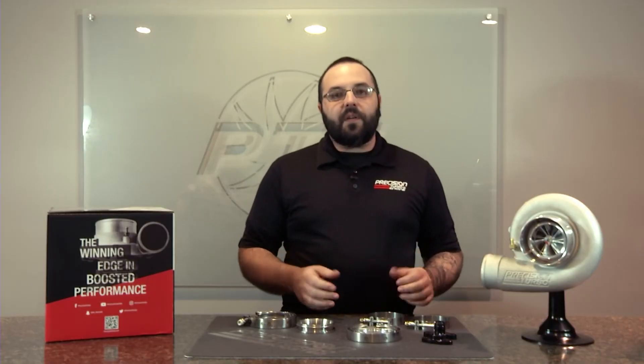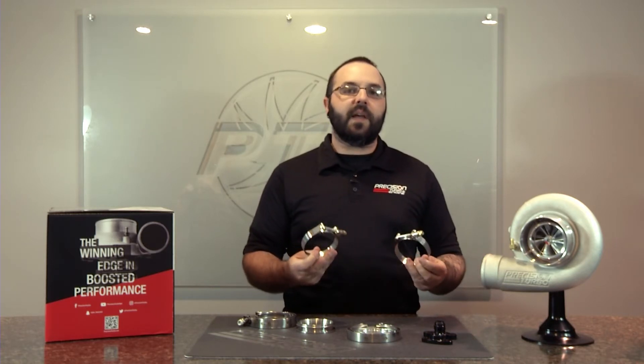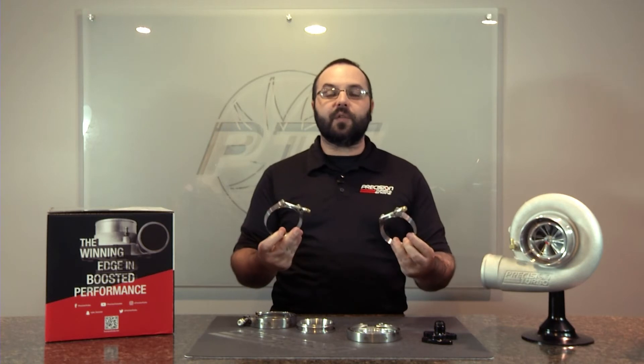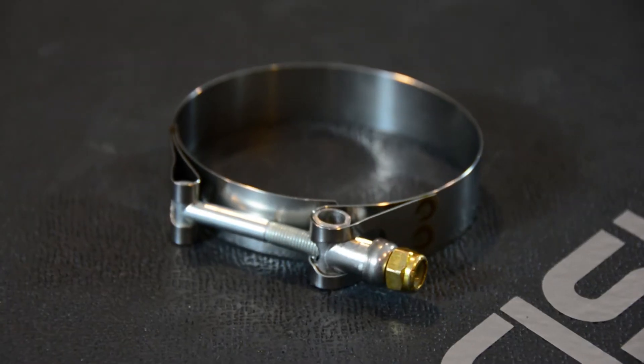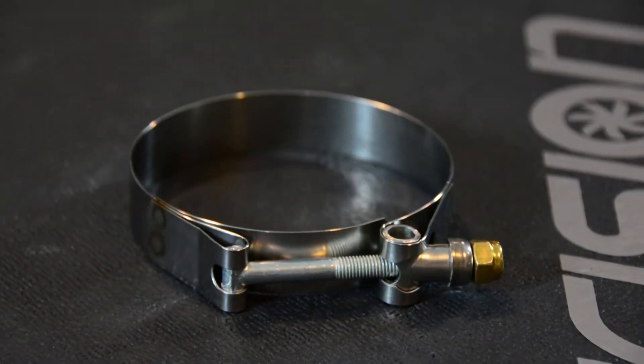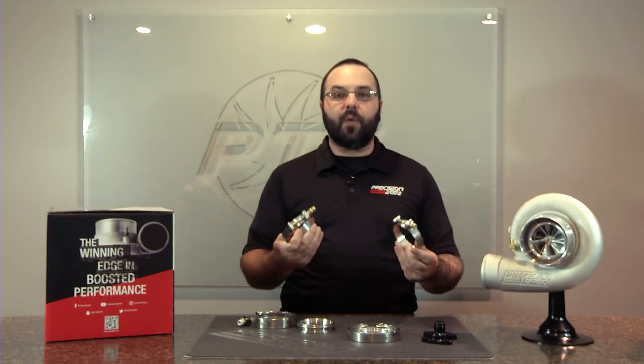Talking about some of the other clamps and offerings, we do carry T-bolts. A lot of times you're going to use these on intercoolers, cold side piping — pretty much anywhere where you have a silicone coupler that you want to clamp together. We offer these anywhere from two and a quarter all the way up to four inches.